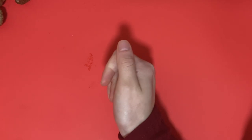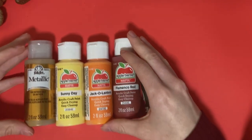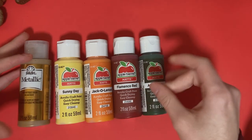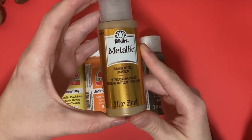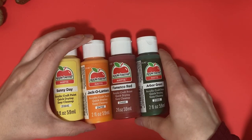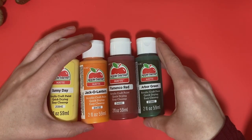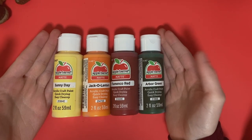So in keeping with the time of year, I want to work with some fall colors. So I went and I got some apple barrel paint from Walmart. I'm not sure how this would hold up to a landscape painting, but for craft painting it's actually pretty legit. I have the colors Sunny Day, Jack-O-Lantern — well that's appropriate — Flamingo Red, and Arbor Green. So I thought these were appropriately fall themed colors.